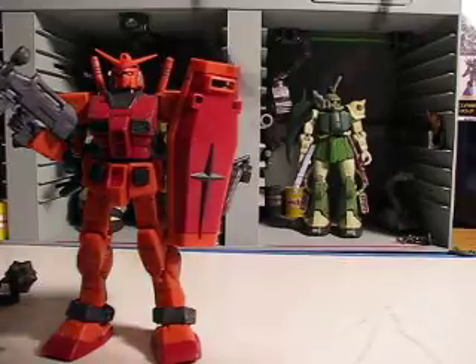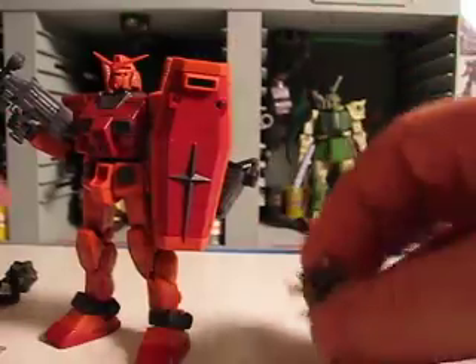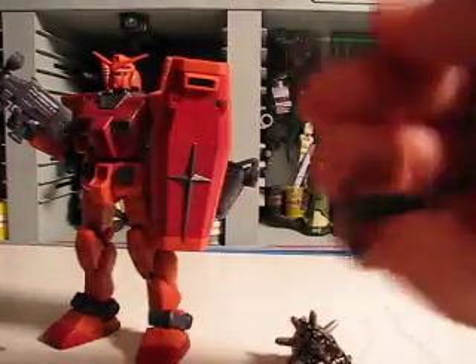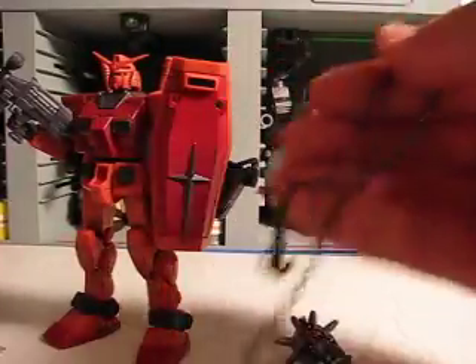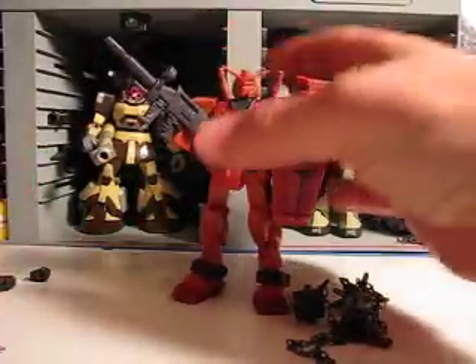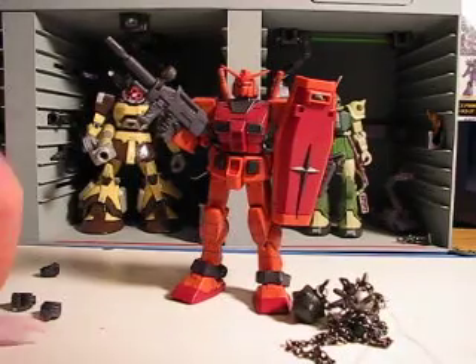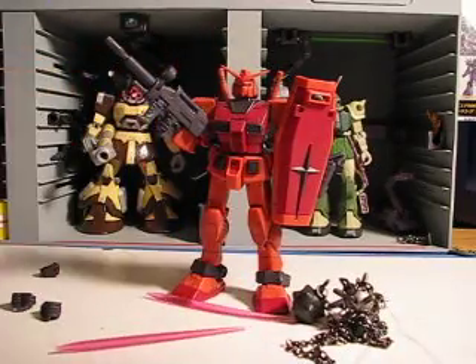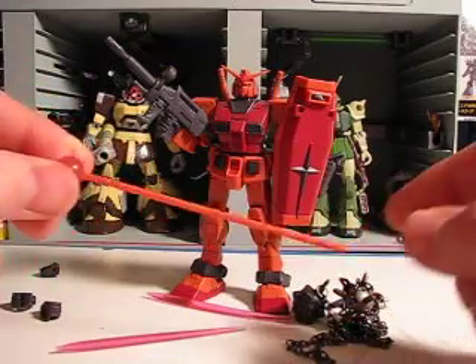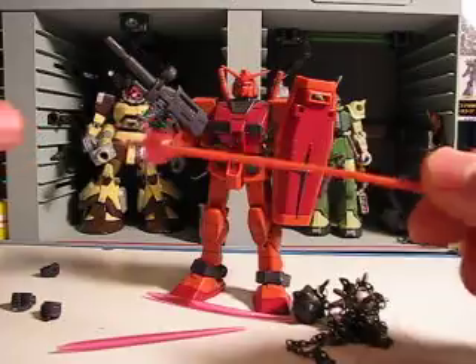So what are the weapons? Comes with the standard Gundam Hammer and the alternate version of the Gundam Hammer. Two closed fists, two sword hands, and two gun hands. Also comes with two beam saber hilts and a nice red beam javelin.